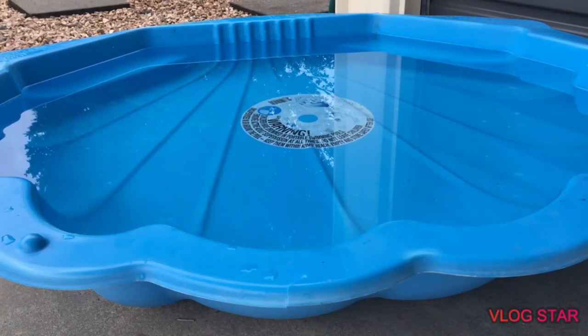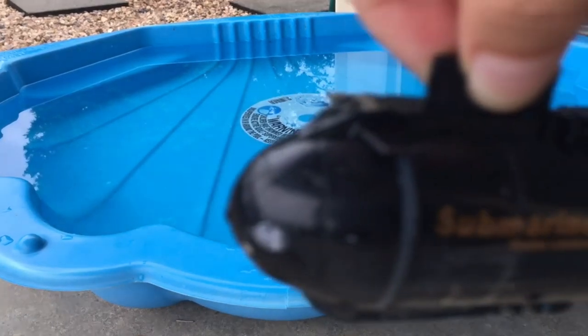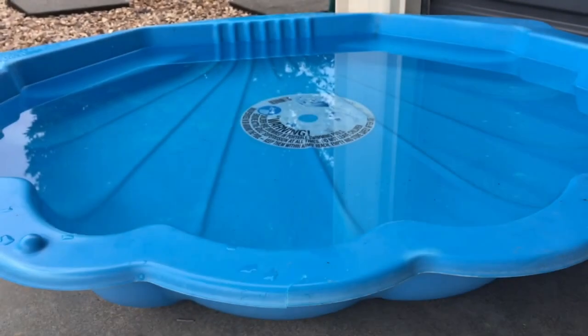Welcome back to the aquarium, otherwise known as the shell pool. Today's video — you might be thinking why we have the shell pool — well it's because of this. Boys, it came in. Yes, it is another submarine and today I'm going to show you how to use it and how much fun it can be.